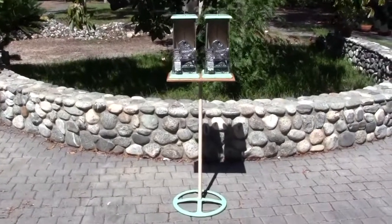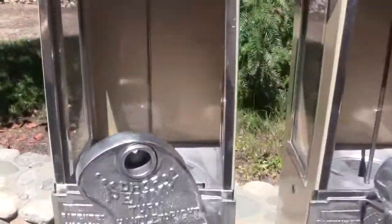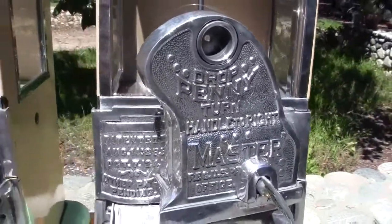Up for auction is a pair of Master Machines. These are Gooseneck Master Machines. They are both penny only — drop penny, turn handle to the right, drop penny, turn handle to the right.